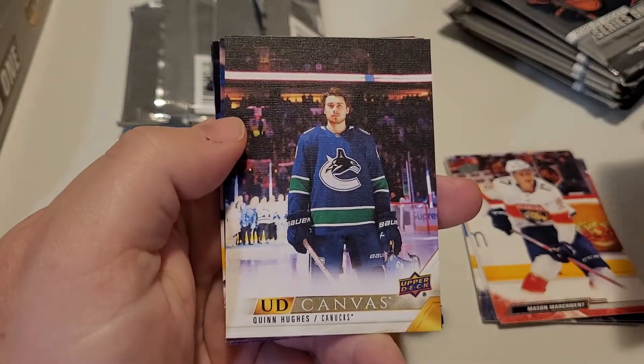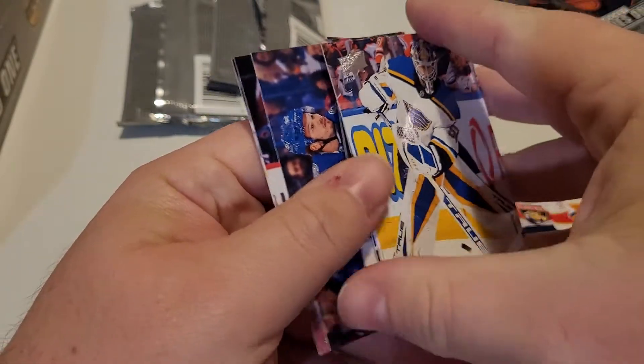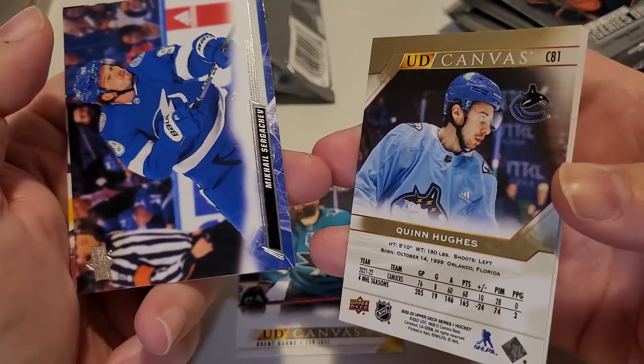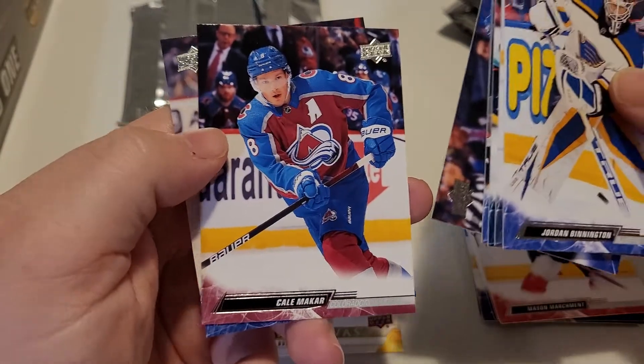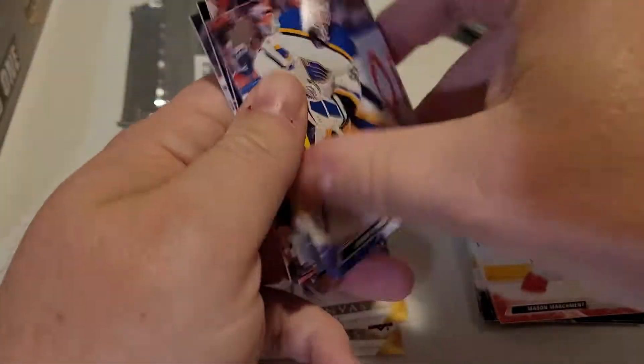Looks like we have another canvas card — we have a Quinn Hughes canvas card. Not too shabby, pretty reasonable I think. Let's put the insert off to the side here.